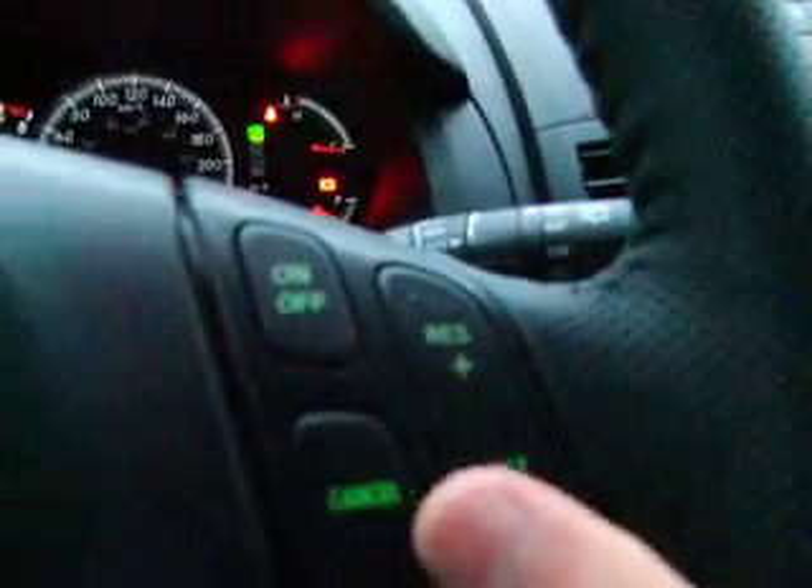So this is the inside of the Mazda 5. Steering wheel mounted controls. Cruise control on this side. Volume controls on this side. Bluetooth.